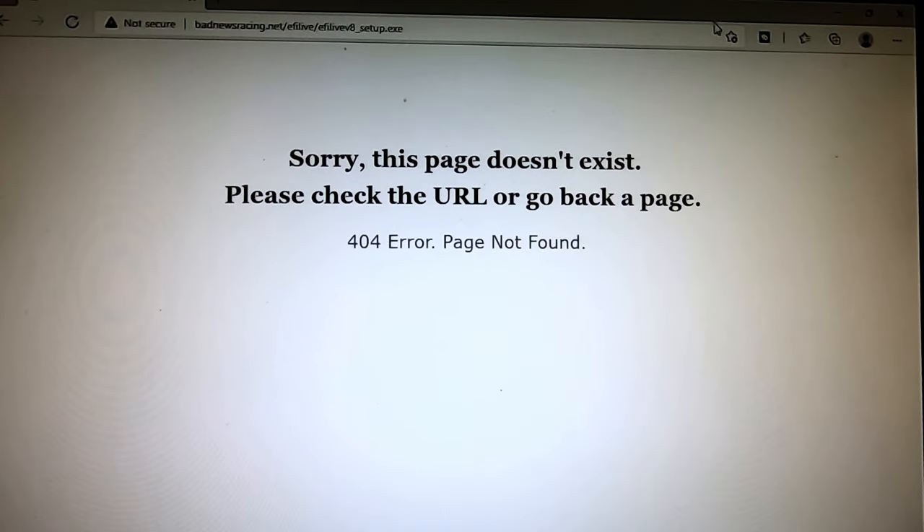When I typed in the Bad News Racing link that was on the instructions, I kept getting an error window. I spoke to Bad News Racing since I recorded this and it turns out that it's a case-sensitive link — make sure you put it in exactly, or I found another way to get to the link and make it work properly. I'm going to show you guys in the next scene.